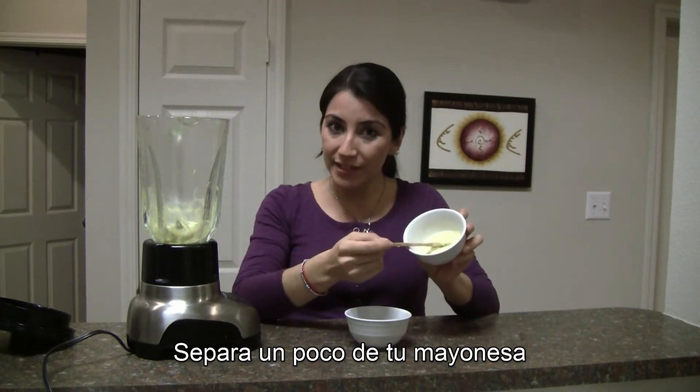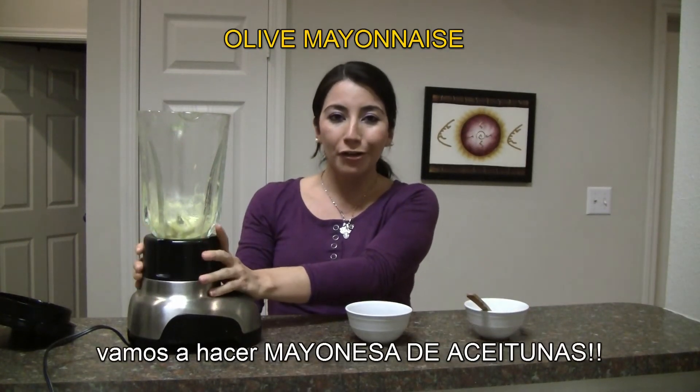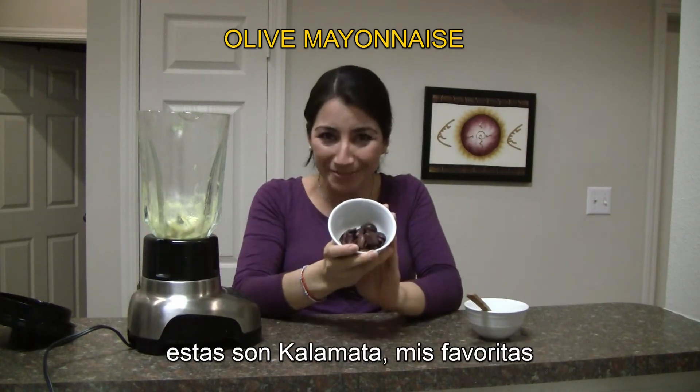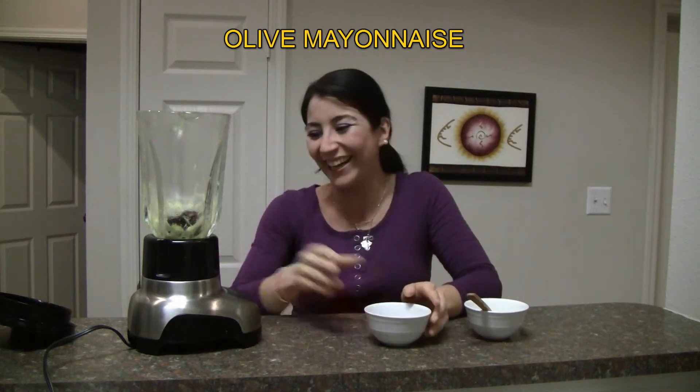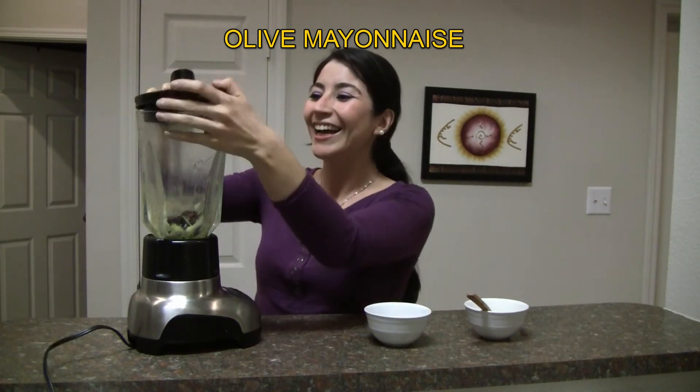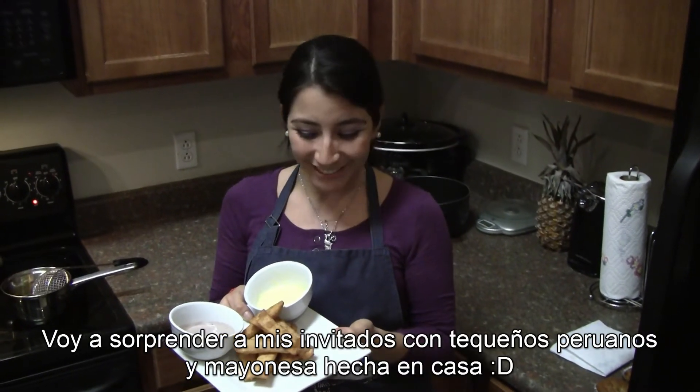Get some of your mayo aside and keep some in the blender — we are gonna make olive mayo. These are kalamata olives, these are my favorite. Blend it again. I'm gonna surprise my guests.